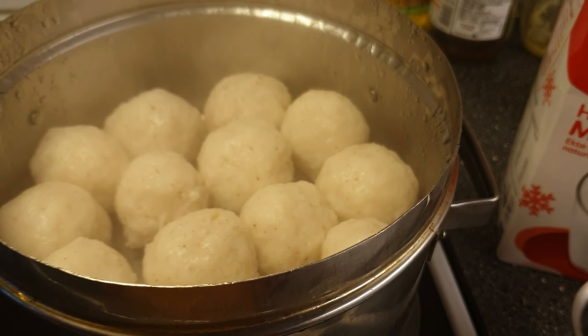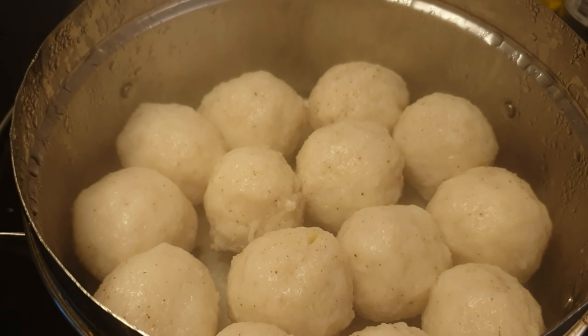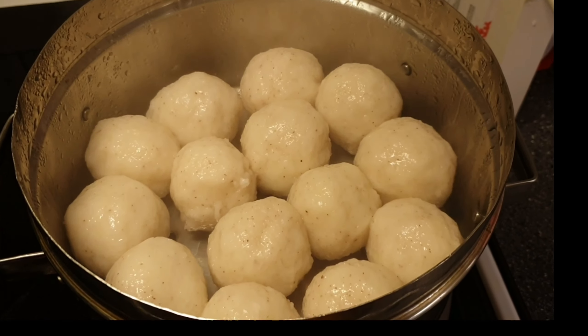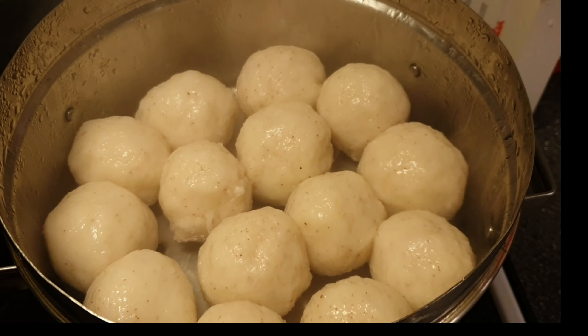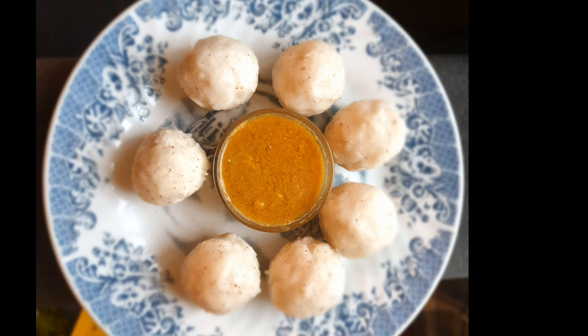It's already 15 minutes and the rice balls are cooked perfectly. Our easy and healthy rice balls are ready to be served. Switch off the flame and rest for 10 minutes. Please do try this recipe and share your feedback. Here are the super soft rice balls — you can serve them with chutney or sambar.